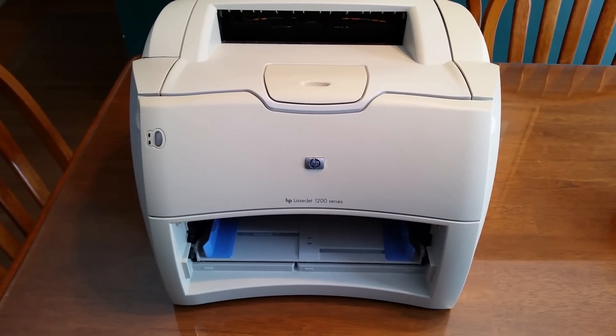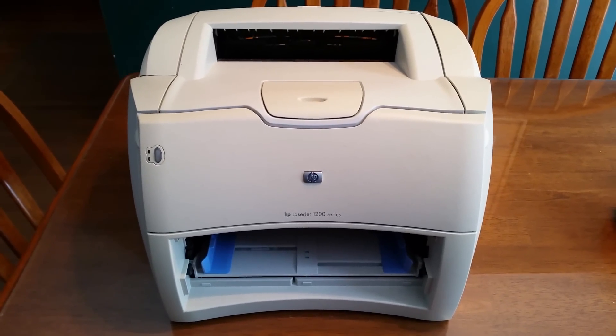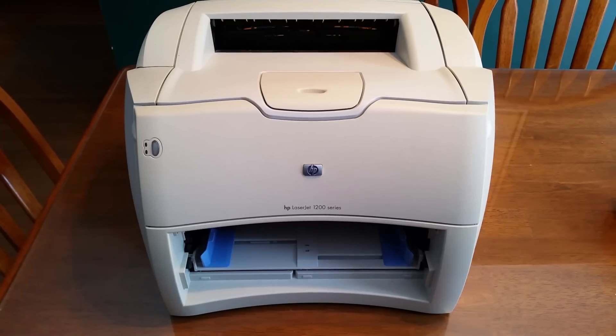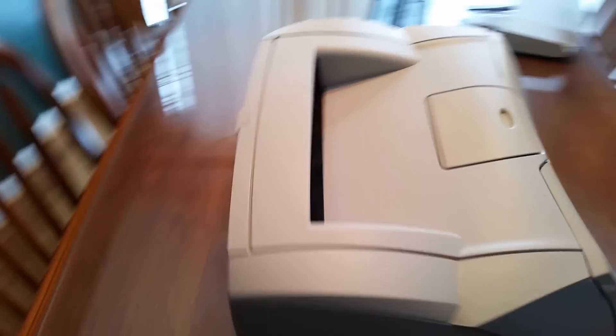Today we have an HP LaserJet 1200 series that came in because it's — as the internet describes it — squealing like a pig. I've already removed the toner and the paper tray because people say that's one of the first things to try, to make sure it's not one of those. So I'm going to plug this in and show you how it squeals.